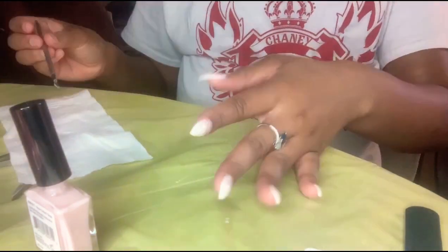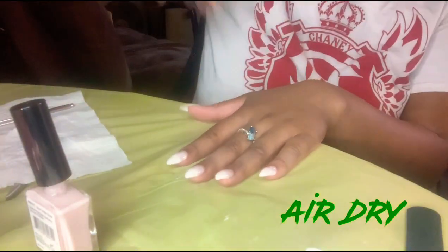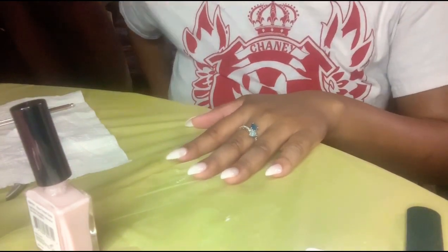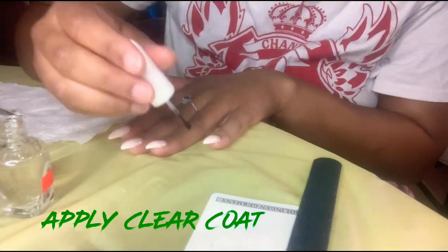I do have a roll of toilet paper on the side as well — I forgot to mention that at the beginning. I'm going to let this air dry. Now I'm going to take my clear coat by Kiss and just polish over my nails.